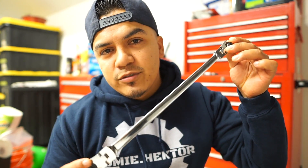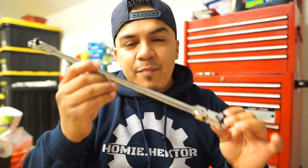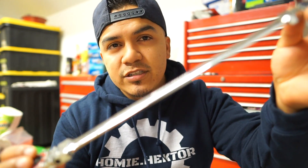I was looking for a long quarter inch ratchet and found this one. They look pretty similar to the Snap-on ratchets. Obviously the quality is not the same — you can't compare Snap-on to Harbor Freight. But if we're talking about what the ratchet can do, it's going to do the exact same thing. Snap-on quality is going to feel better in your hand, but Pittsburgh Pro will get the same thing done for less money. But if you can afford Snap-on, go ahead and buy the Snap-on ratchets.